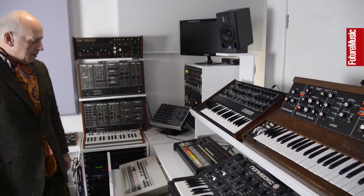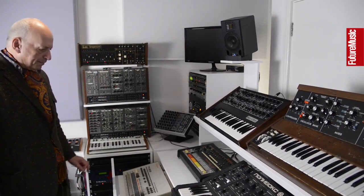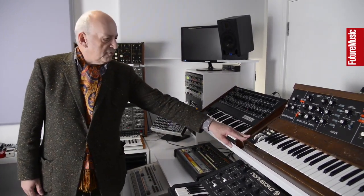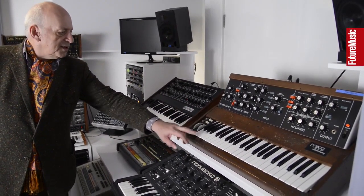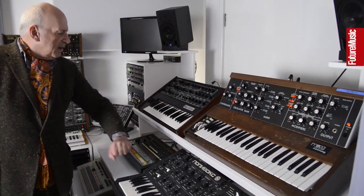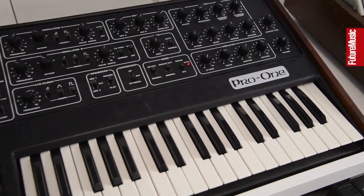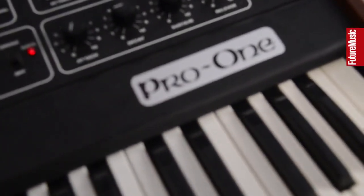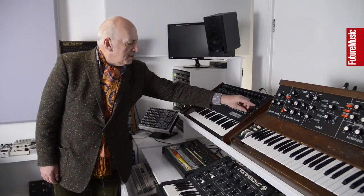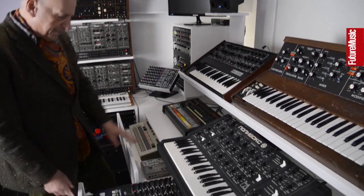This is a Mini Moog — some of you will recognize it. It actually used to belong to Gary Numan; we still have the original flight case somewhere, so that's really nice. And this is a Pro One — a Prophet monophonic synth with an amazing sound. This one used to belong to the keyboard player from Fad Gadget. It sounds great.